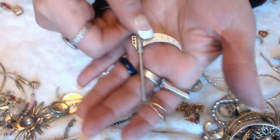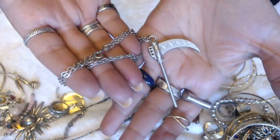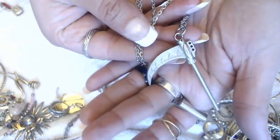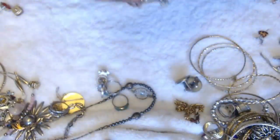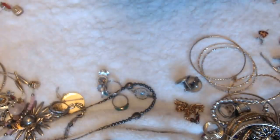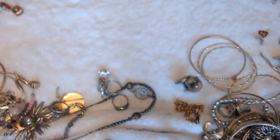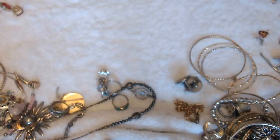We have another pendant here that looks kind of scary. Look at that. Oh, it's marked — let's see what it does it say. It says O-I-S-T-O-M-B-D, T-M-B-D, Licensed by Fund. It's an interesting pendant there.